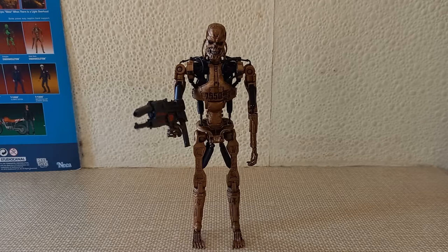Terminator returns to the future to fight tomorrow's evil cyborgs. His number tattoo proves he's programmed to protect the human resistance. Hey guys, welcome back to another video, and today we're taking a look at the NECA Terminator 2 Future War Metal Mash Terminator.